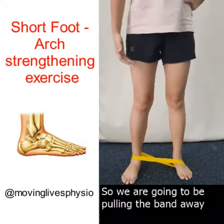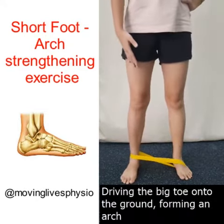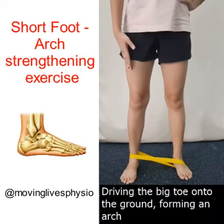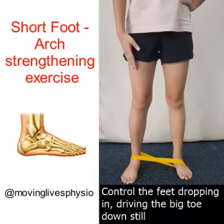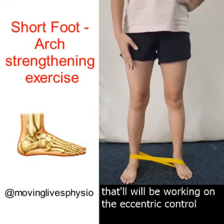So we are going to be pulling the band away, driving the big toe onto the ground, forming an arch. Control the feet dropping in, driving the big toe down still. That will be working on the eccentric control.